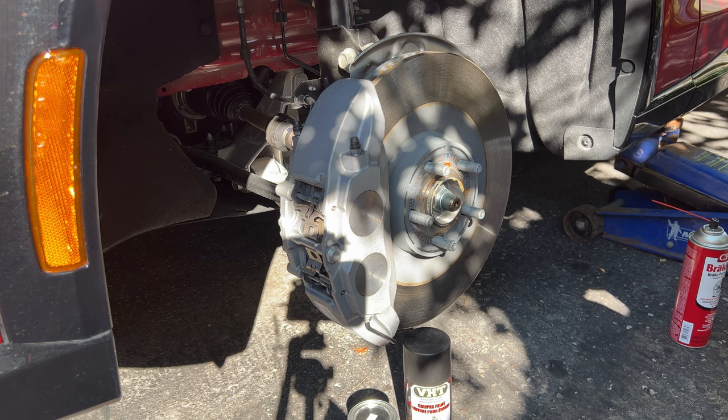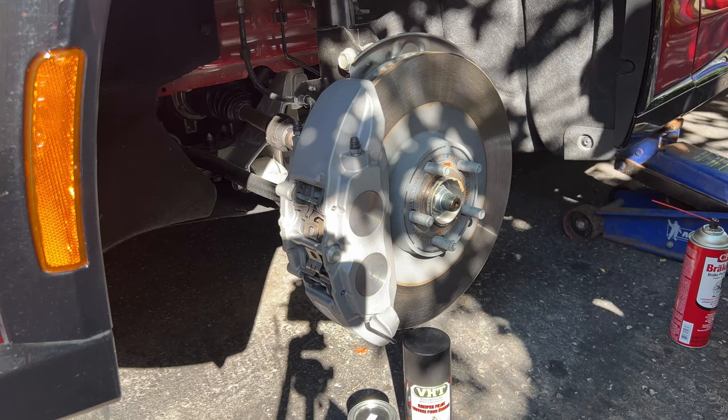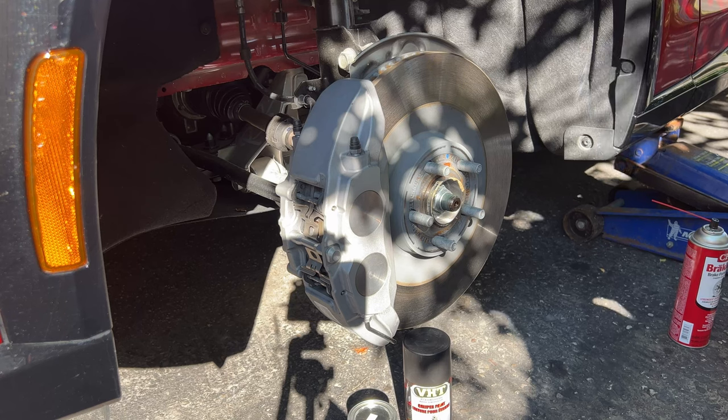Good day guys and girls. If you're here today you're more than likely interested in some car maintenance — specifically painting your calipers and rotors, and more specifically doing that on your brand new Ford Mach-E. But this will apply to any vehicle, not just any EV.